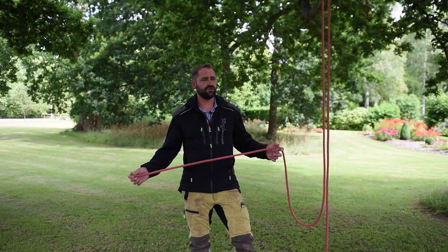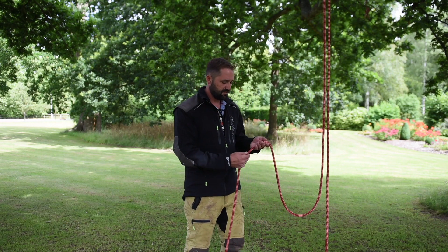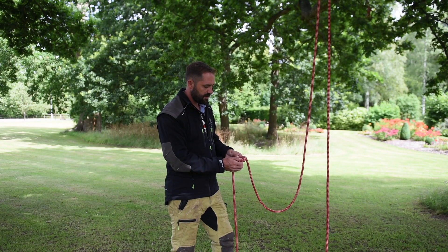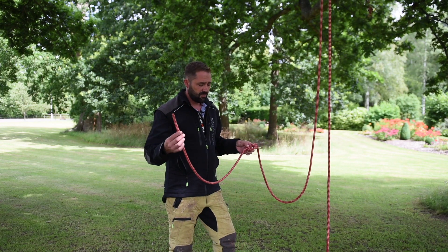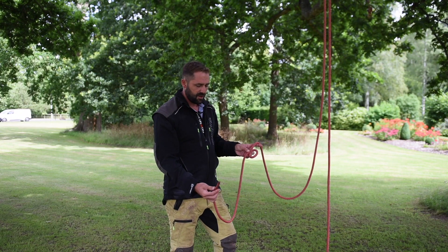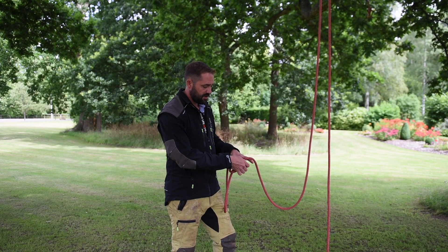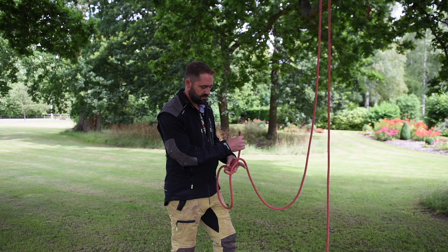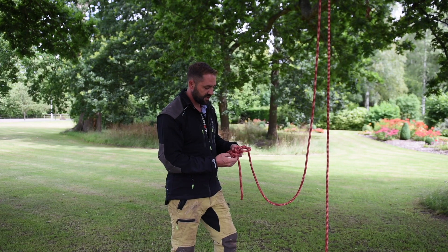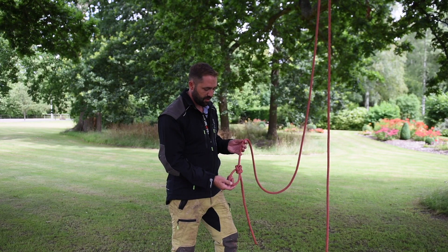Demonstrating the bowline to students, there are many ways of doing it. The way we do it is we create a right overhand loop. The tail we tend to call the rabbit and the main line the tree. We explain this by: the rabbit comes out the hole, around the tree, and back down the hole — that just simplifies the process for students creating a bowline.